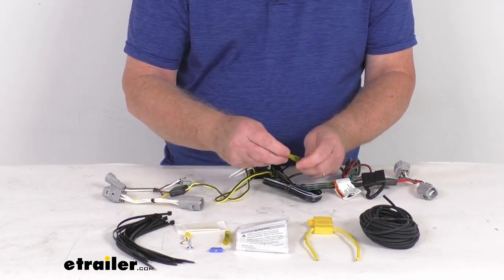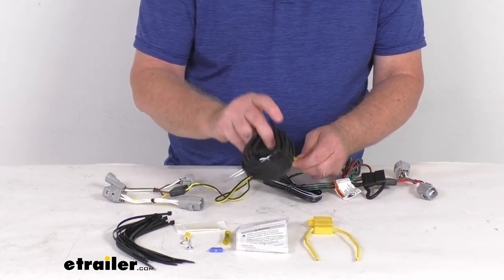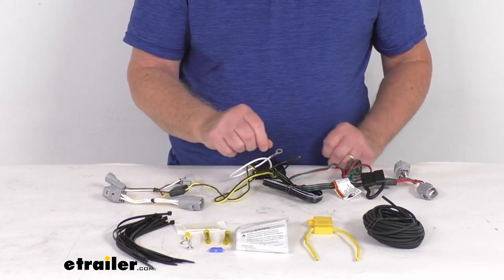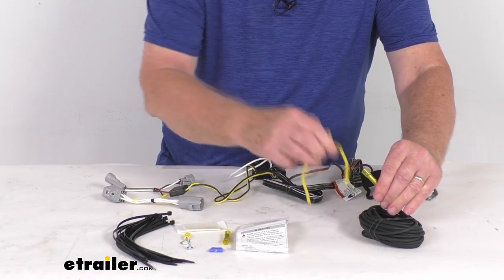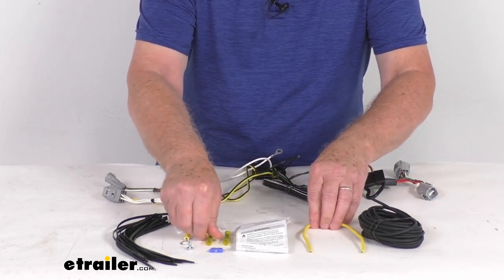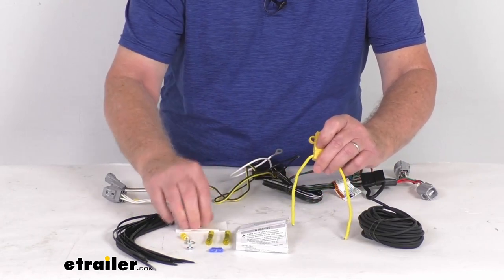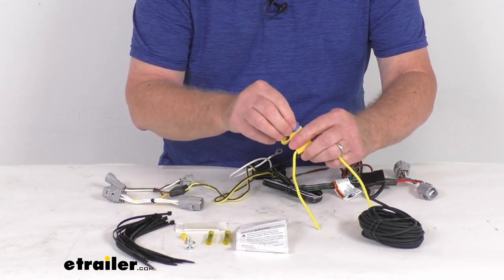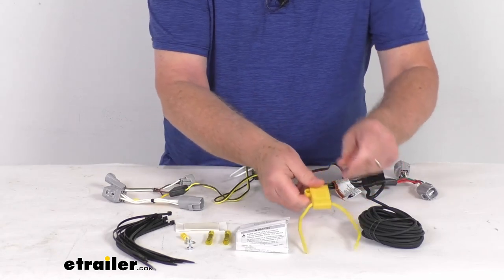Take a butt connector, put it on the power wire, take one end of the extension wire, make your connection, and run this length of wire to the front. Once you get to the battery, don't connect it directly — run it through the inline fuse holder. Take another butt connector, connect it to one side of the fuse holder, then on the other side put your eyelet connector and connect that to the battery. Pop open your fuse holder, take the included 15-amp fuse, insert it, push it in, and put your cap on. Now your system's all ready to go.